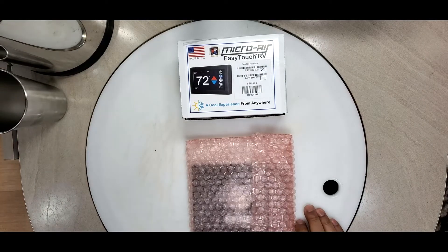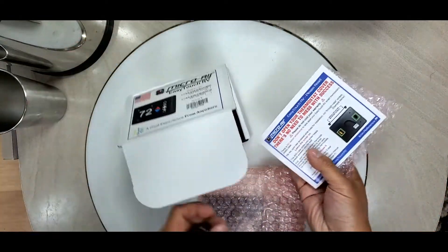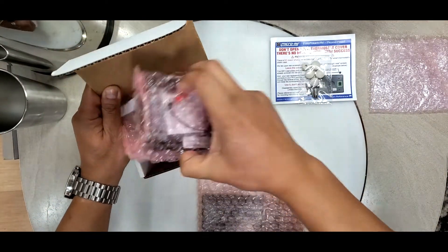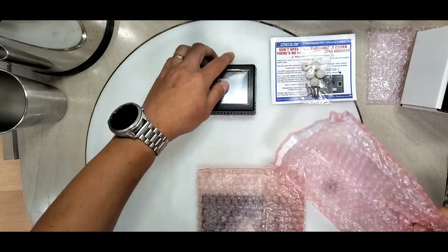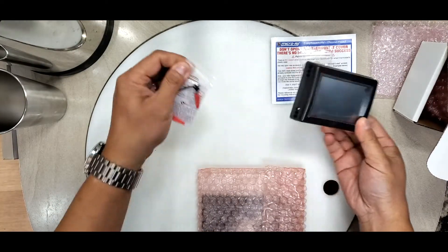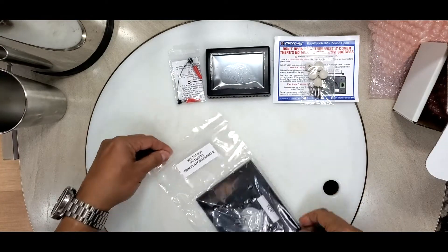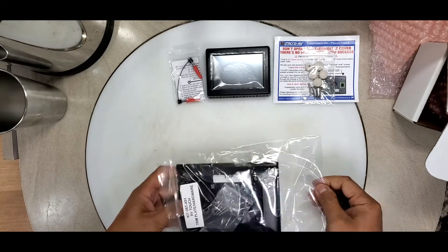This is the unboxing of the Micro Air EasyTouch — I have not opened this before. There's just a piece of paper on the thermostat cover. Got some screws, and it's a lot smaller than I thought from the picture. I also got the back plate — it's a good thing they write 'top' on it. The trim plate only comes in black according to Micro Air.